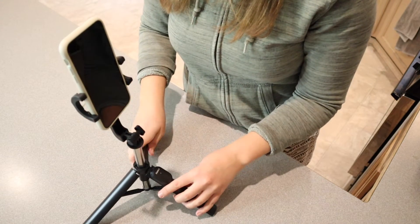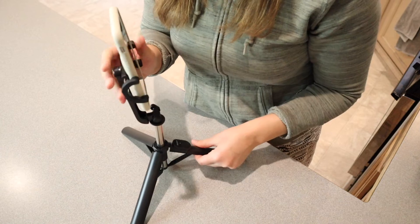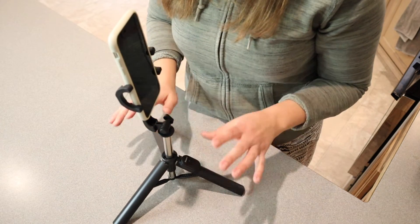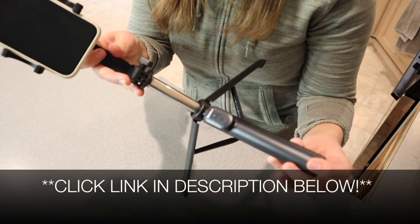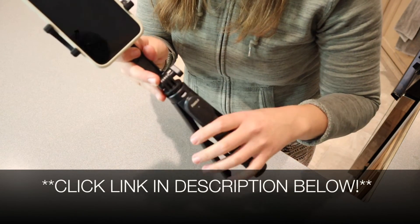Overall, I absolutely love the versatility of this. I love how sturdy it is — you can see that the full weight of my phone is actually leaning backwards a little bit, and it's not even close to tipping over. So that makes me really happy. This is going to get a lot of use. I'm going to go ahead and put a link in the description down below so you can go check this one out yourself. If you found this review useful, please give this video a thumbs up and follow us for more. Thanks for watching. Bye.